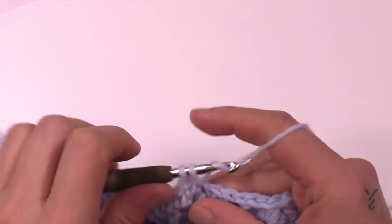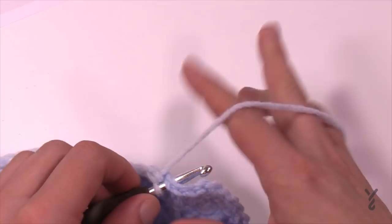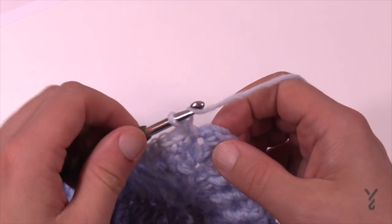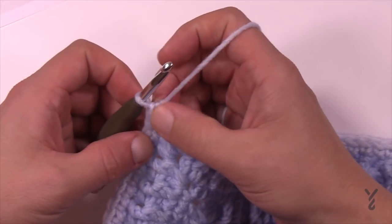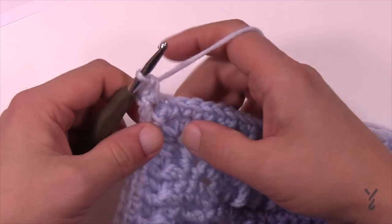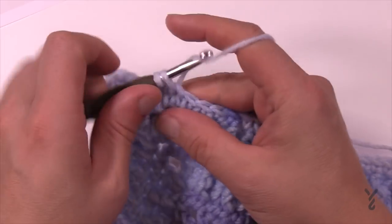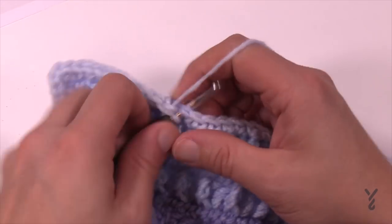Finishing up round ten and moving into round eleven. Round eleven is still single crochet but slightly different on the corners. Chain up one and apply two single crochets first, then one single crochet in each stitch going across. The corners this time around will be two single crochets, chain two, two single crochets — that's the difference between round ten and round eleven. Please apply that now and I'll see you at the end of this round.